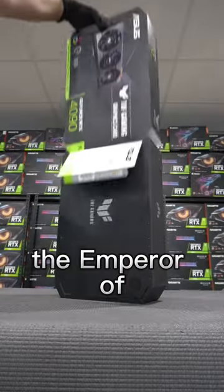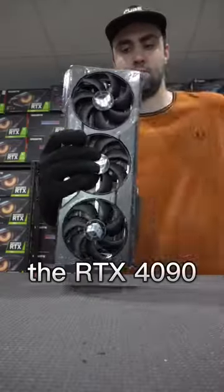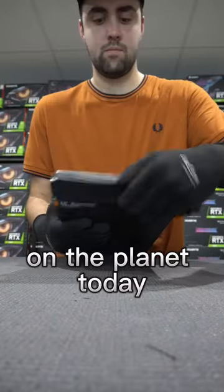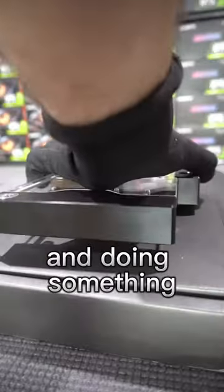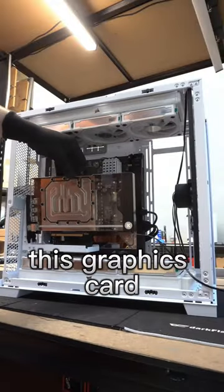It's time to unbox the emperor of the GPUs, the RTX 4090, the fastest graphics card on the planet today. We're installing an EK water block onto this GPU and doing something a little rarer — vertically mounting this graphics card.